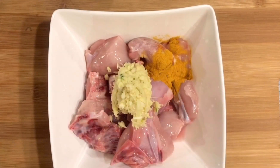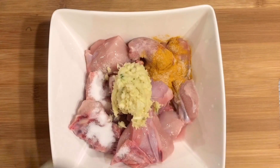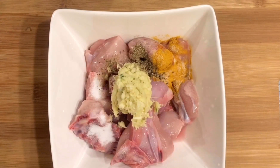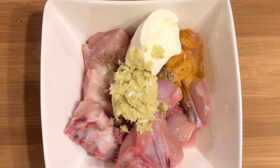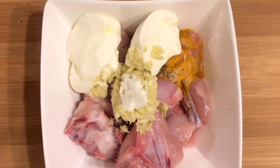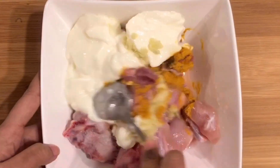Add 1 tbsp of salt and 1 tbsp of pepper powder. Mix it well.